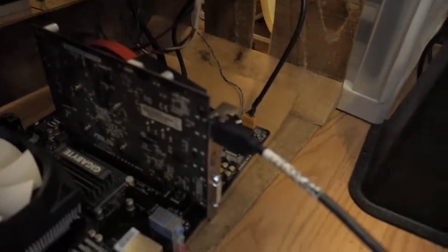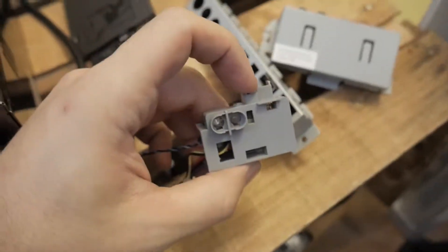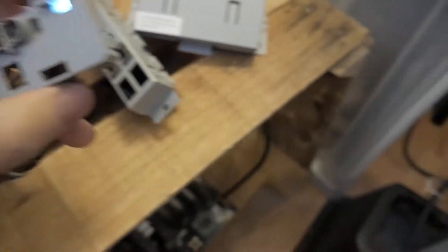That was hard to put in. Moment of truth — see what happens, might not work. It turned on! I should probably zip-tie that. It turned on! We're looking for a BIOS... and we got it.